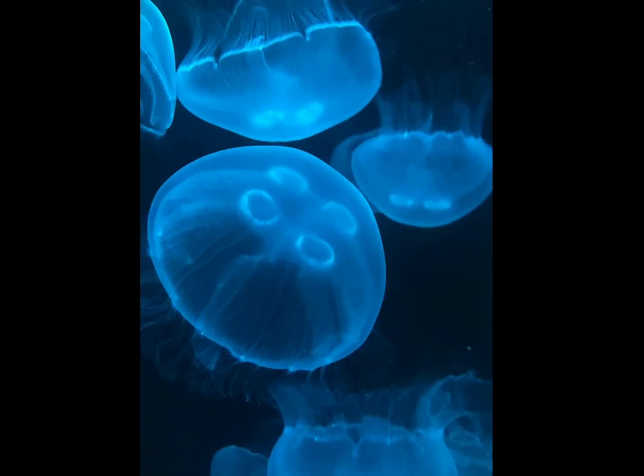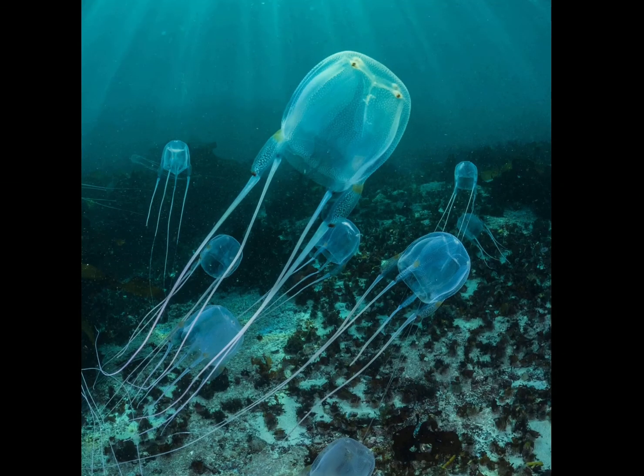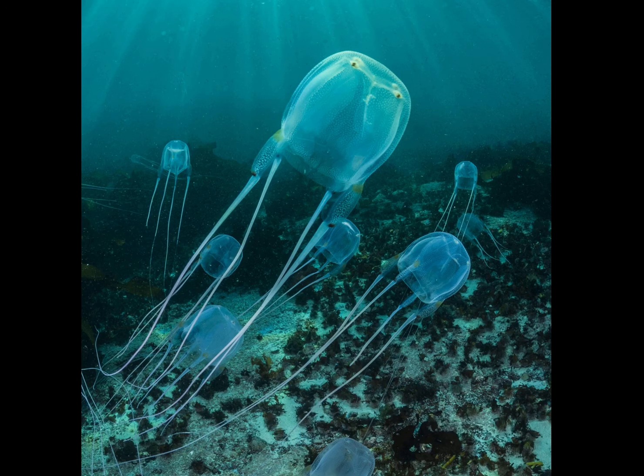Although it's in the name, jellyfish aren't actually fish — they're a type of plankton. They eat crabs, fish, and shrimp, and plants, and can be found in every single ocean in the world, both cold and warm water. Jellyfish are most known for their stinging tentacles. Their tentacles contain millions of small stinging cells that release toxin into their prey. Here's a picture of the box jellyfish, which is the deadliest animal in the entire world.